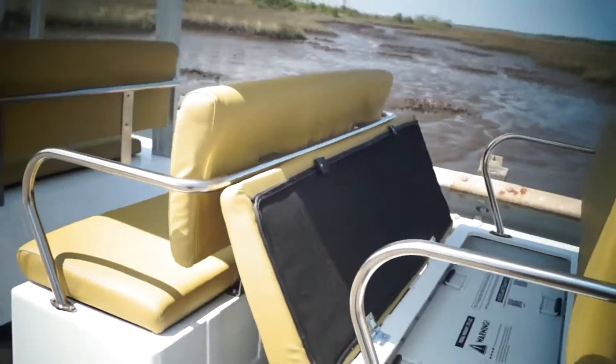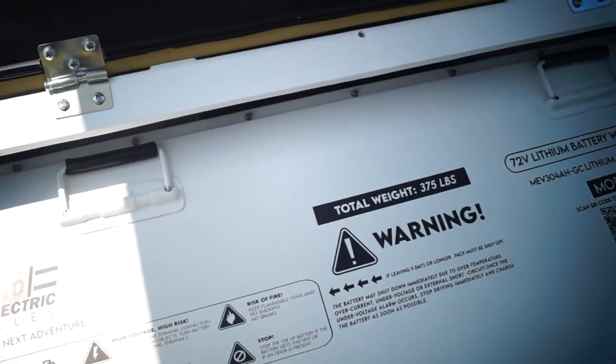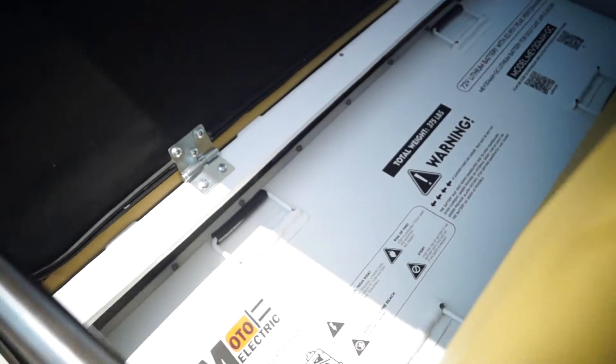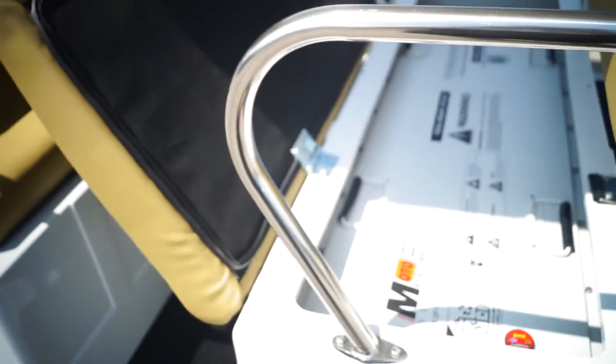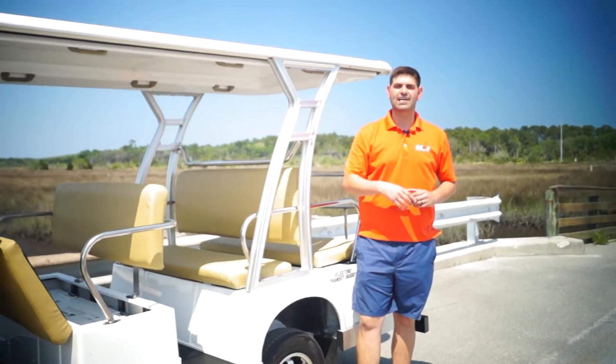Zoom in on that big boy — look at that thing. The whole width of the shuttle. That's five feet long of battery. You put in one battery and you go 100 miles. You don't have to deal with any more maintenance. We're excited to show this to you. Stay tuned for the next segment of the video — we're taking it for a ride. Thank you guys.